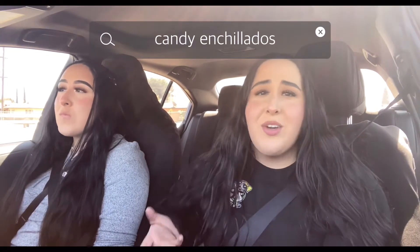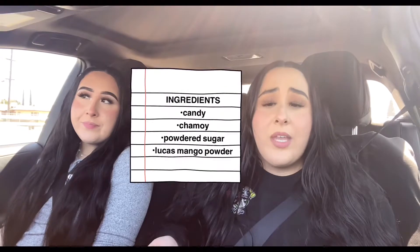I decided to do this — Justin didn't want to and still doesn't — but I think it's gonna be good. We're gonna try and do candy enchilados. I don't know what the term is but that's what YouTube people will put. We're gonna try, so it might fail. Obviously I got the recipe from the internet; this is our first time ever doing it, I've never done it before.